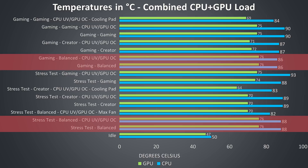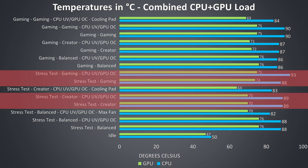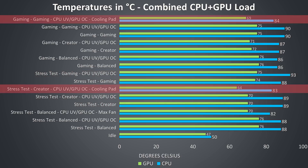The GPU was thermal throttling only in balanced mode, any time it was at 76 degrees. With the gaming or creator profiles in use, the CPU temperature either stays the same or gets worse, while the GPU temperature was always fine with these profiles. When the Thermaltake Massive 20 cooling pad is used, the temperatures of both the CPU and GPU drop by 6 degrees Celsius, whether gaming or under stress test.